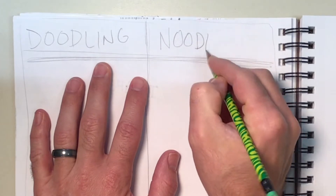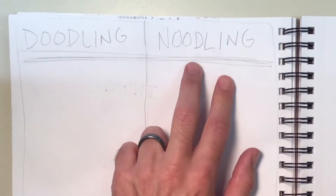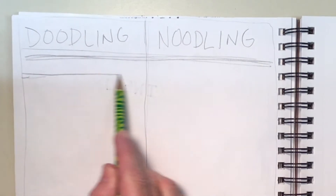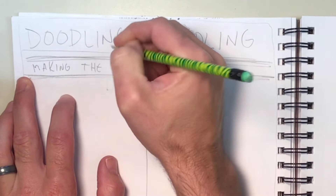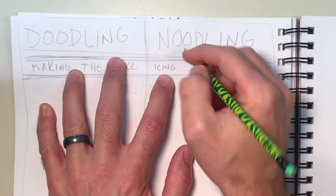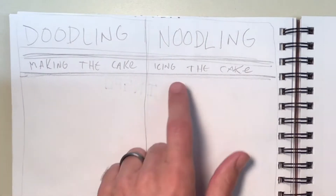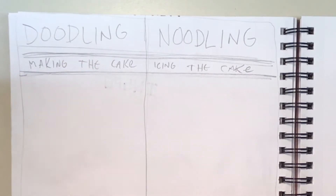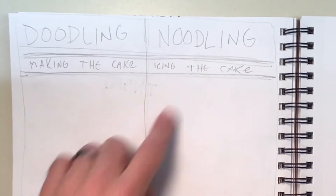Over here — I know this sounds funny, go with it — I'm gonna add 'noodling.' Yesterday we talked all about doodling; we have not yet talked about this idea of noodling. Here's the basic premise: doodling is like making the cake, and noodling is icing the cake. Doodling is what you make to get something going, but noodling is the icing — it's the decorating, it's making it look really cool.